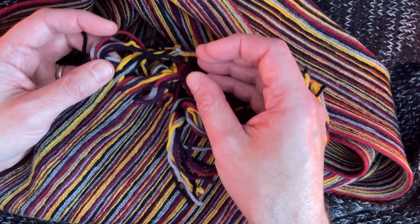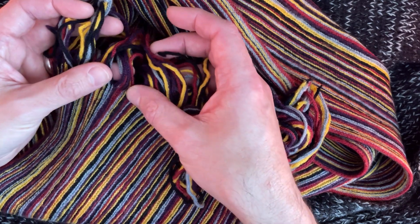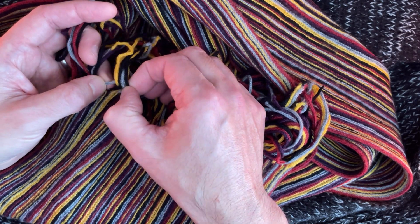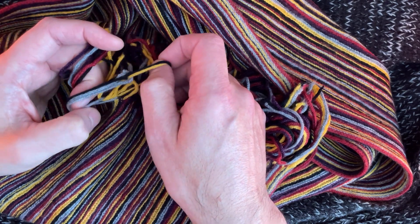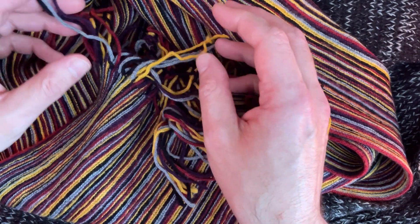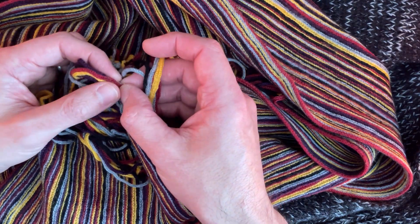Dark blue. There's four colours. Cross together. There's four colours, get knotted.